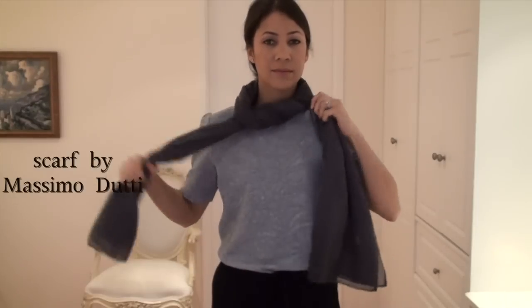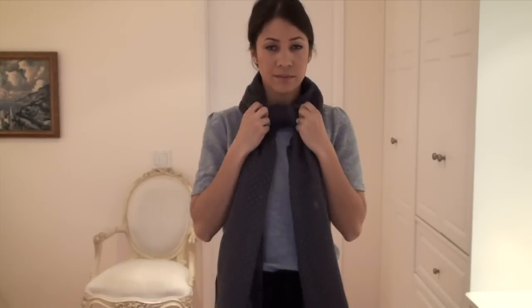Then tie the scarf in a simple knot, and zhuzh accordingly.